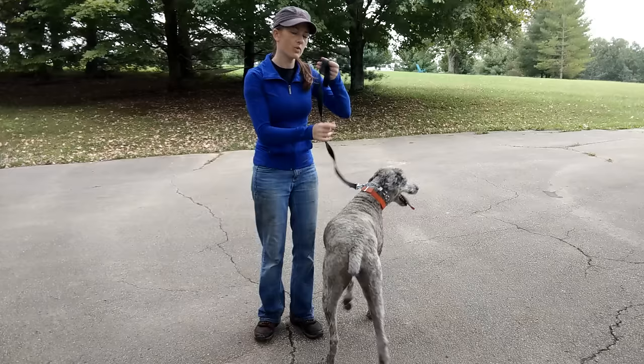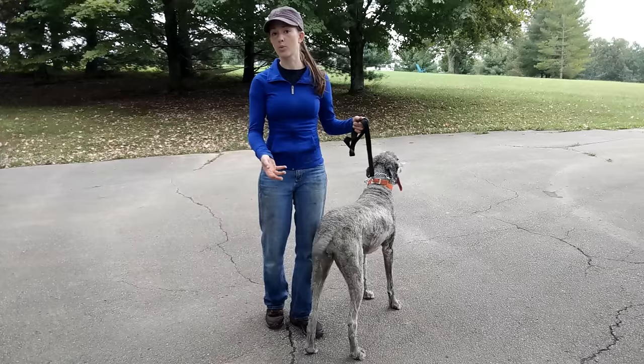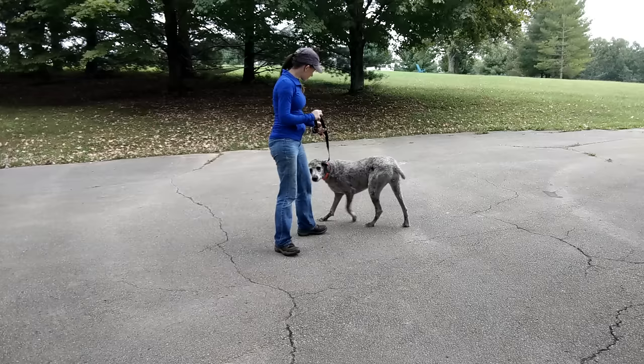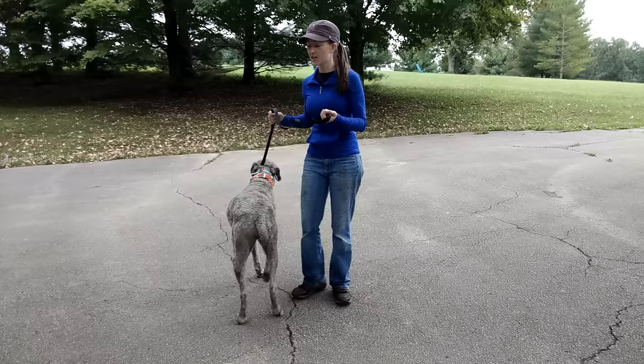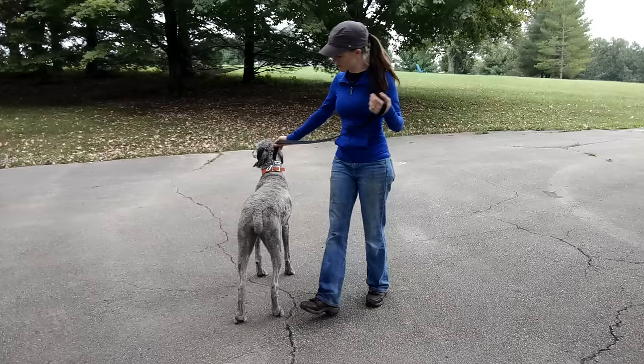So I'm going to start with this little pressure and release. What I'm going to do is put as little pressure as I need to get her to yield and move away from that pressure, and as soon as she yields, I'm going to release and reward. That way she learns: when I feel pressure, if I give to that pressure, it goes away — that's how the sensation ends. She's a big puller too. A lot of times when you have a dog that pulls really strong, you put the prong collar on and they may try to go, and that could startle them. Don't let any of that worry you — just stay really calm and nonchalant.